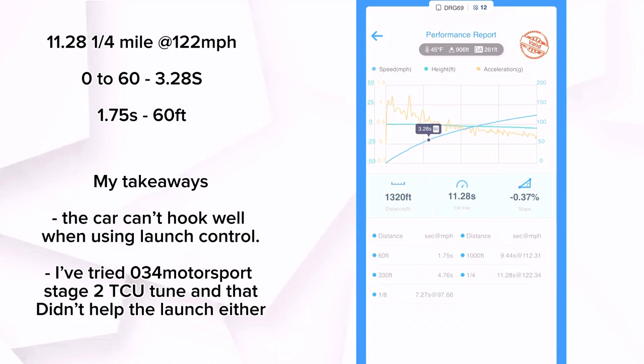The 60 foot is just nowhere near where it needs to be, and so that's why we're getting these times — a bit disappointing, but still impressive numbers for just having one hardware mod and a tune. So let's talk about the Integrated Engineering tune now.